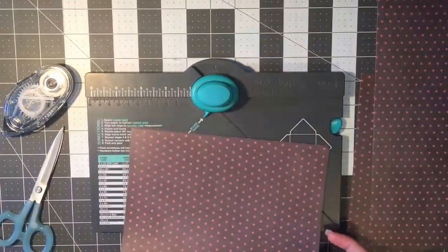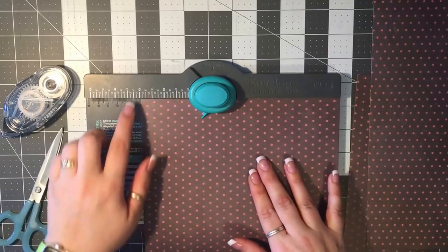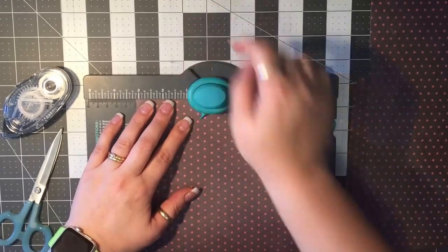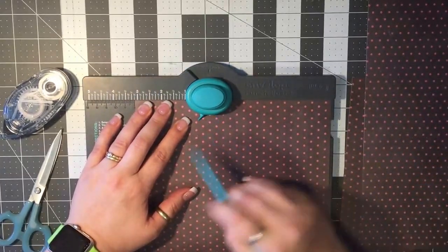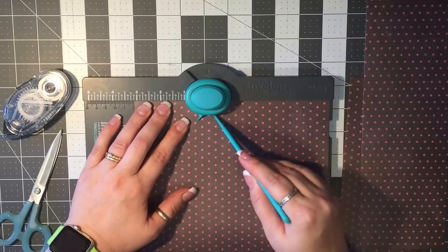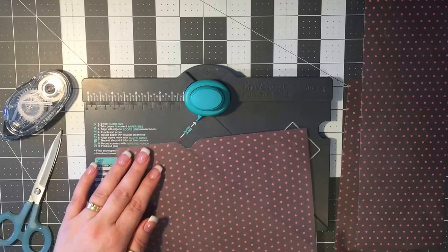Set that aside for now. We're going to place the piece of paper in the envelope punch board and score it at three and one-eighth. Slide the paper over until you hit the three and one-eighth inch mark, punch using the button, then take your scoring tool and run it along the scoring line. You know you've got it on the scoring line when it butts up right against the little divot insert, then you run it along the score line.